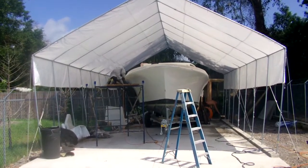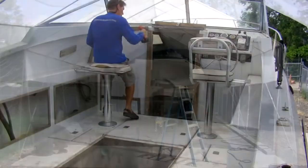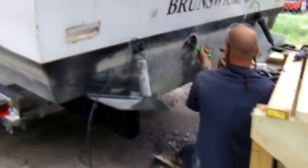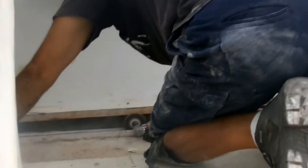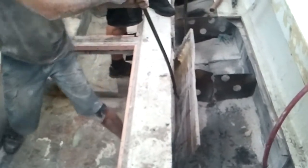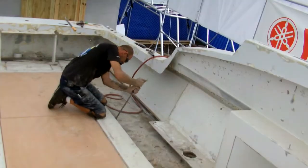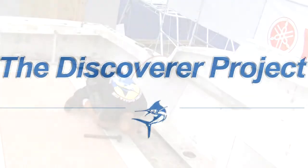Welcome back to the Discoverer Project. In our last episode, we cleaned up the Discoverer by removing all the old hardware, pumps, and gauges. We then cut open the floor and removed the old fiberglass fuel tanks. Throughout this process, we've noticed that the floor underneath our feet is a little soft. Well, all that's about to change in this episode of the Discoverer Project.